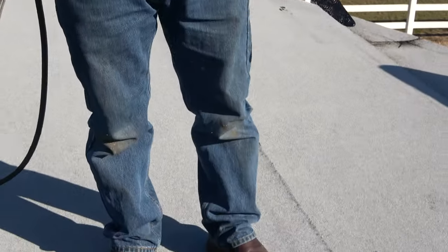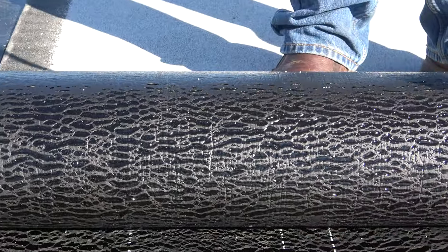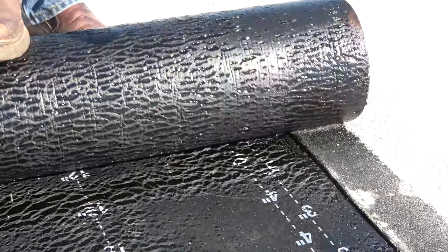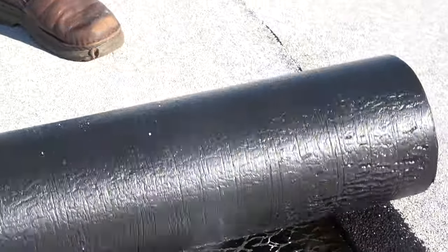The Mule Hide peel-and-stick base works very good with the torch down — I love it. Now let me show you about torching. You don't need to torch a lot. You just want to burn the plastic. See that plastic? That's the plastic you want to burn. And then you want to heat up the seam.